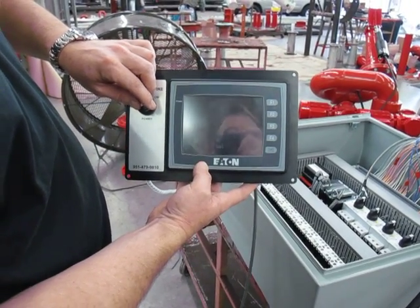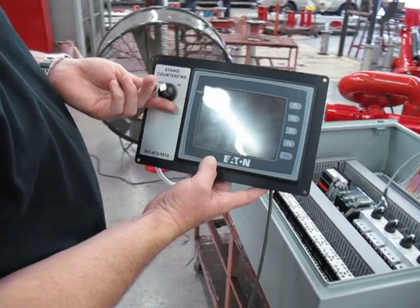This is the new Stang touch panel for monitor control. You have a basic on and off switch.